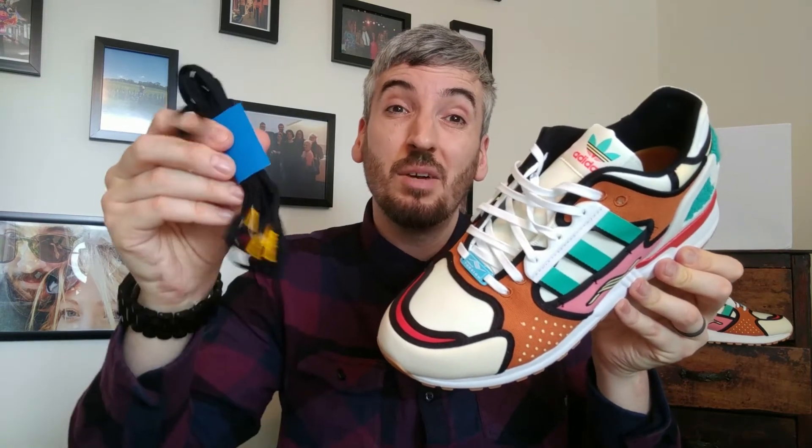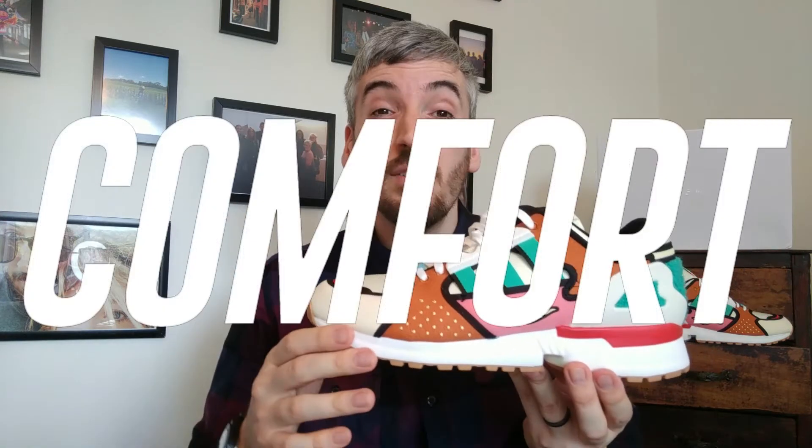One thing I forgot to mention in the looks section is that I really don't like the laces provided with this sneaker. You get white ones and also black ones in the box with little yellow tips, but I find them stringy and just a bit too wiry and thin for the overall look of the shoe. When doing them up they just felt a bit off — I would swap the laces out and would like to see some bolder colors provided by Adidas. But that's really my only gripe looks-wise.